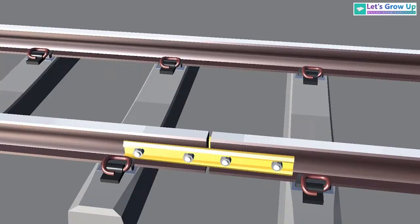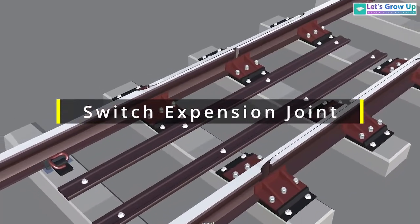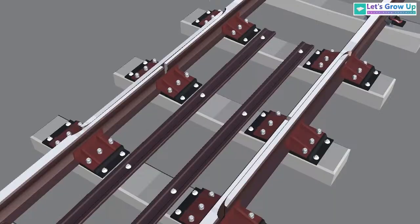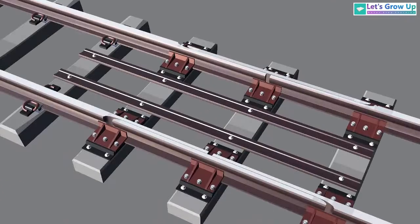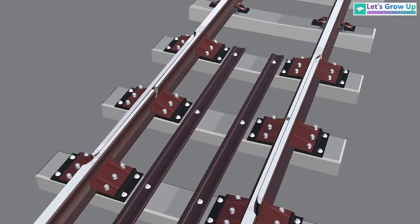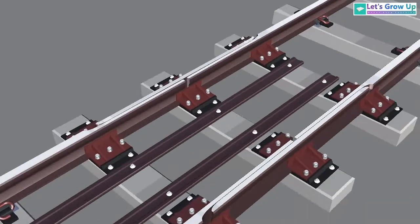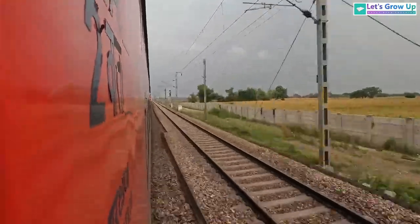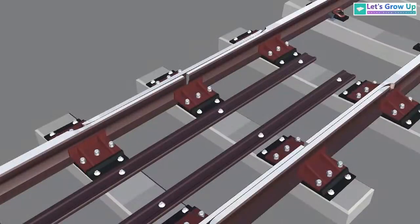Now, if the tracks are welded, how will the track absorb heat and cold? That's why engineers are now introducing the modern railway switch and expansion joint. I noticed this kind of railway track joint during my travels. The switch expansion joint is a very modern railway joint. It is used over a long distance, not a short distance, and it also allows high-speed rail.